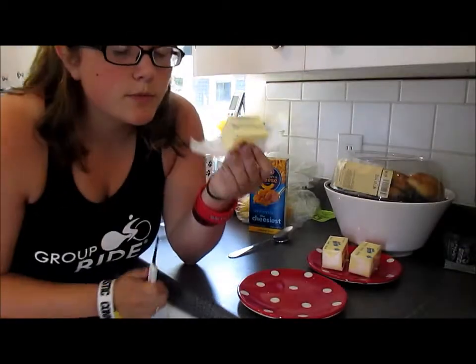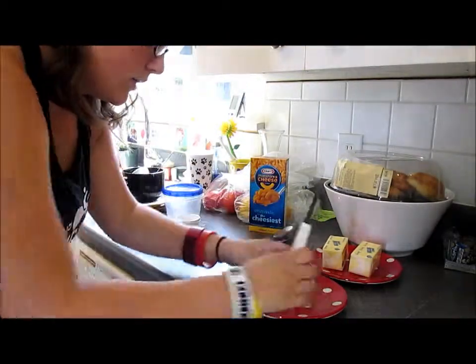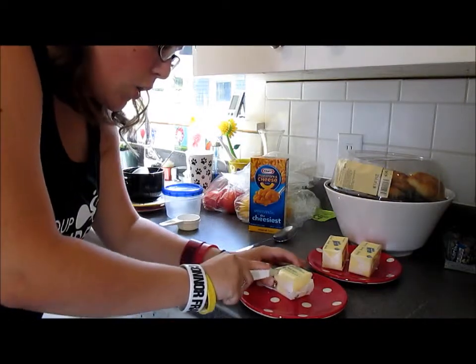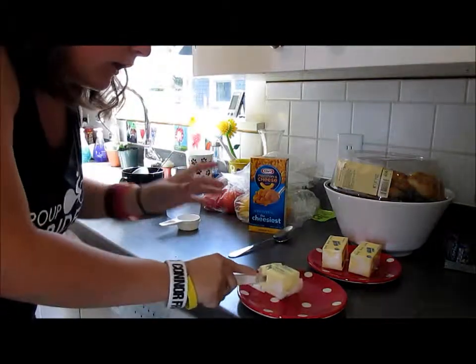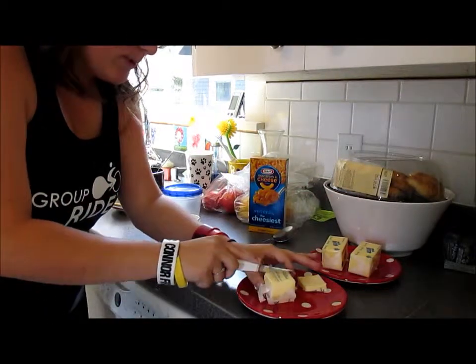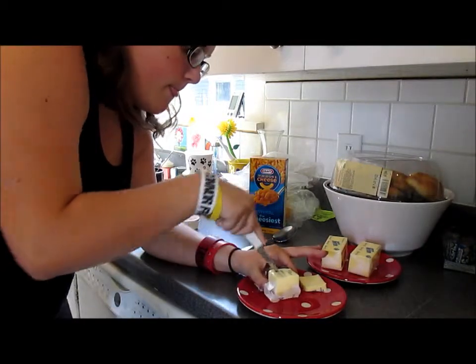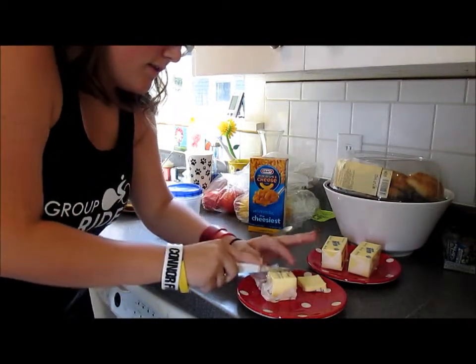So we need four tablespoons of butter, so I'm going to cut the butter down. Let's do that — one little tiny piece. Kevin gave me a really sharp knife. I got you a gold knife because I don't trust it.